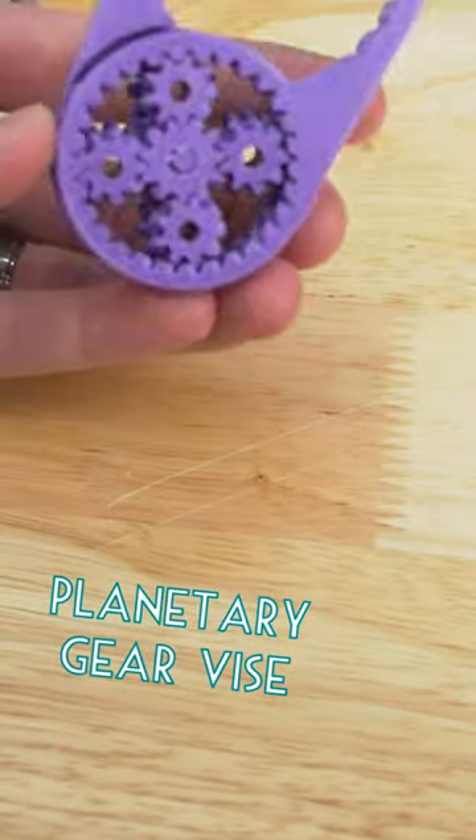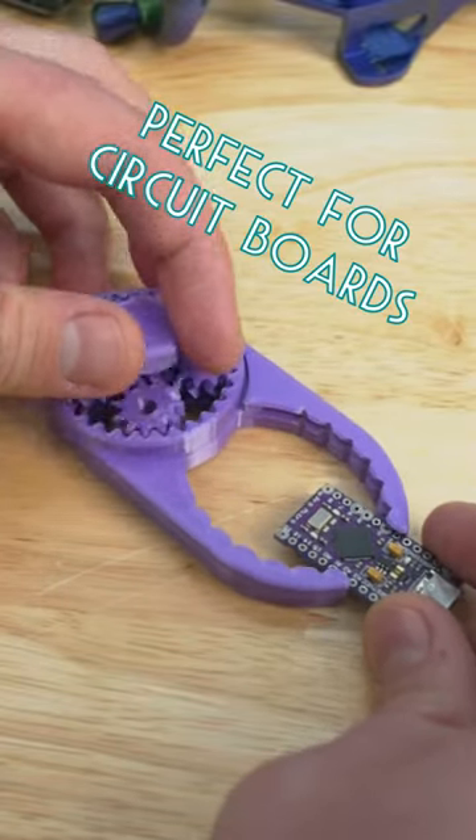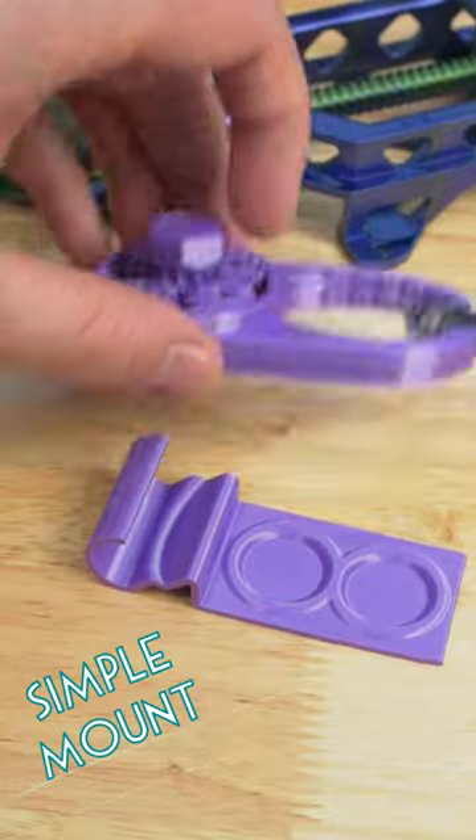But I also needed a second vise, so I printed out this Planetary Gear Manta vise. It is a lot quicker to print and is really perfect for holding onto circuit boards. I also printed out this simple stand for it.